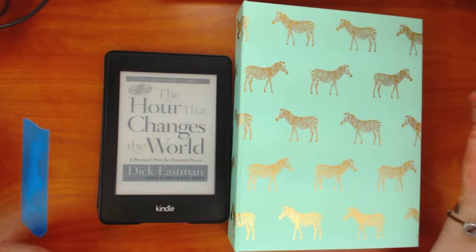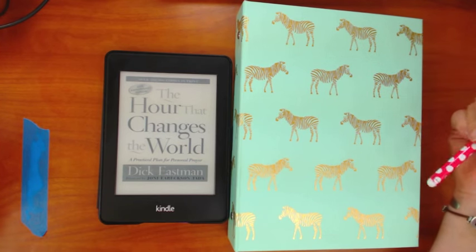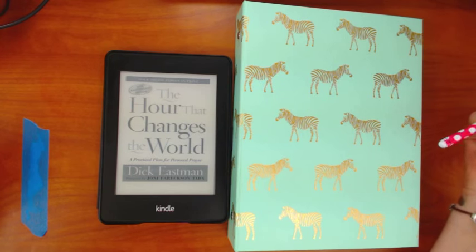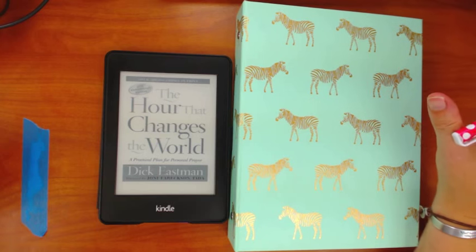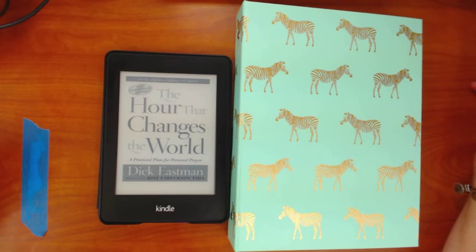Once I started Bible journaling, I actually started doing Bible studies — I don't think I'd ever really done a Bible study before. Bible journaling has really evolved and branched out into a lot of further areas for me, which I think is amazing. I feel so much different in my walk with God and in my relationship with Christ, and so now I have a desire to be more intentional about things like prayer.